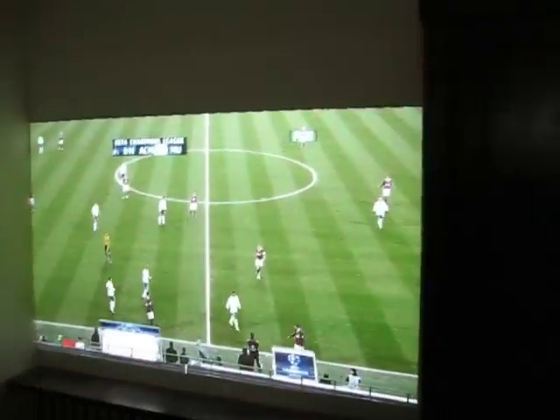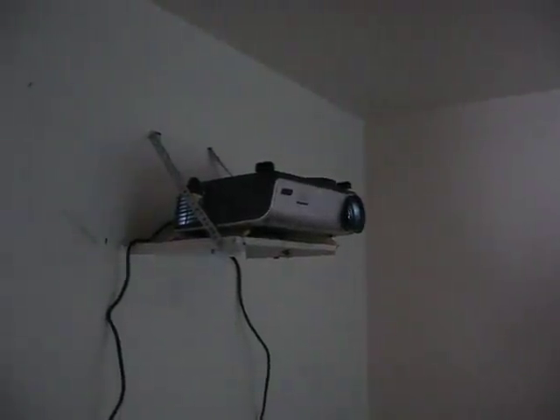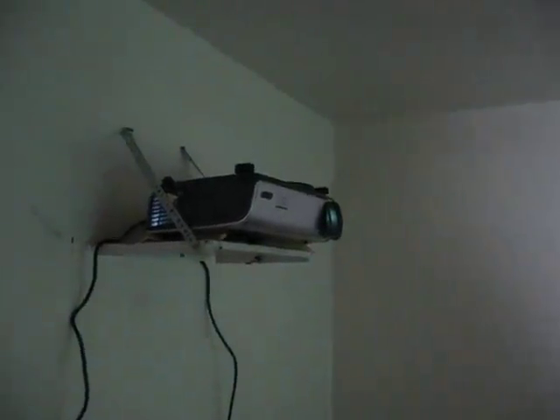This is the projector in 16:9 Econo mode, which means that you get 3,000 hours out of the lamp. Here is the projector up on the rear side wall. That is just a shelf that different projectors sit on, so that's typically not what you're going to see.